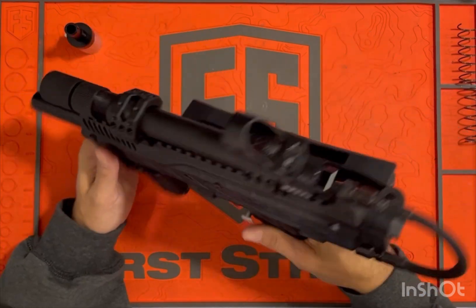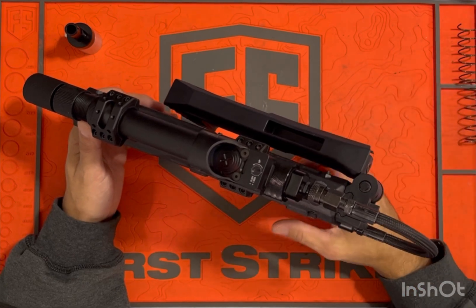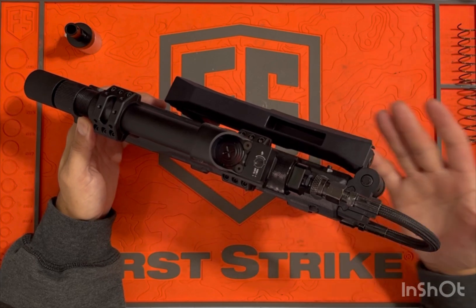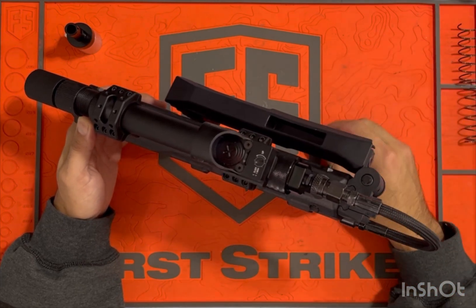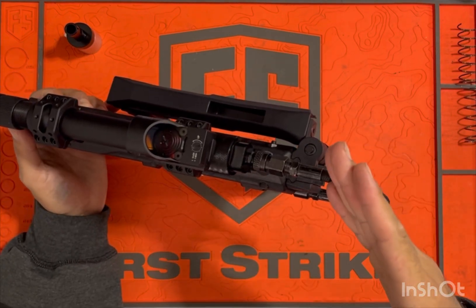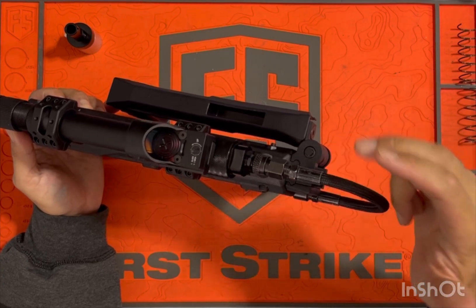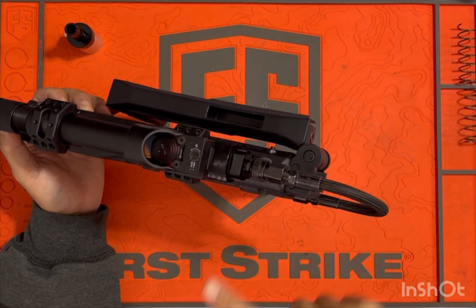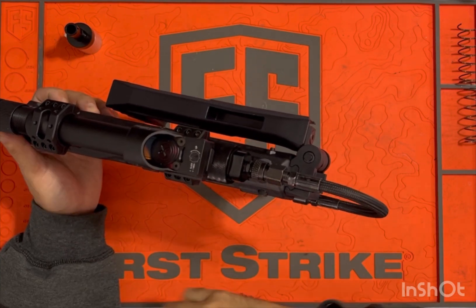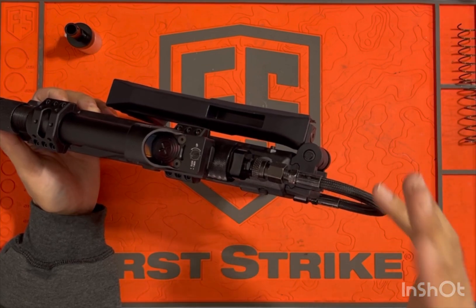Hopefully that short walkthrough of the process I go through when putting something like this together helps you. Let's go see if this one doesn't leak. At the same time, it's going to change — the folding stock has to go back on the other side, so I'm going to have to make a concession somewhere. You'll just have to watch out for updated videos as they roll through.